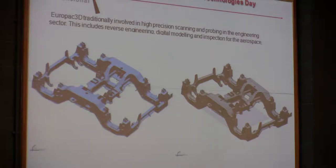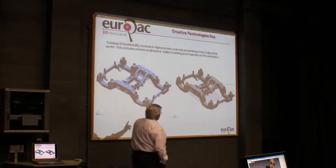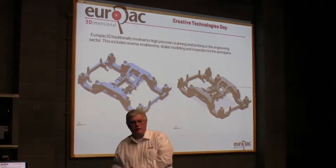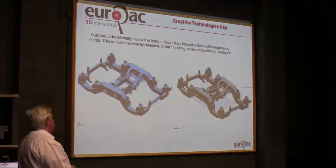They decided they'd have a high-speed train but use old-designed bogeys for the railway. Somebody raised concerns — what if it comes off? So we flew to Hong Kong, scanned the bogey and modelled it up. It's a complete engineering design as it was originally. They then used computer technology to decide whether this design was strong enough and fast enough to take the train from Hong Kong to Beijing.